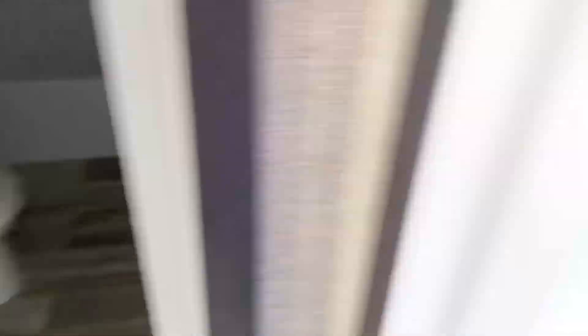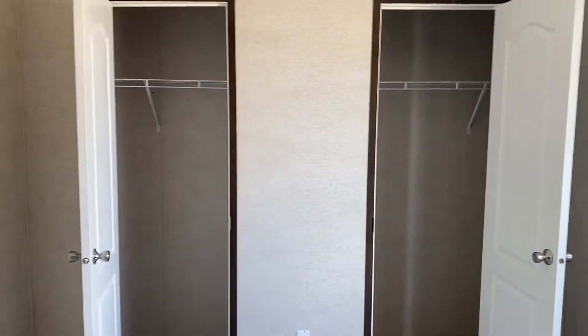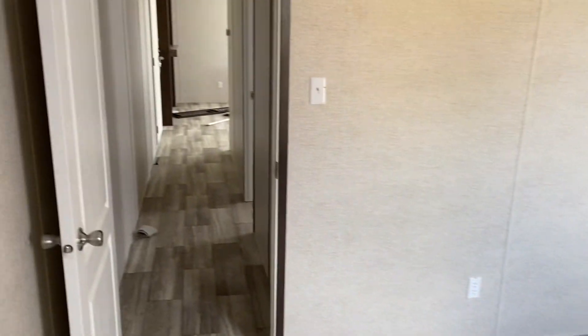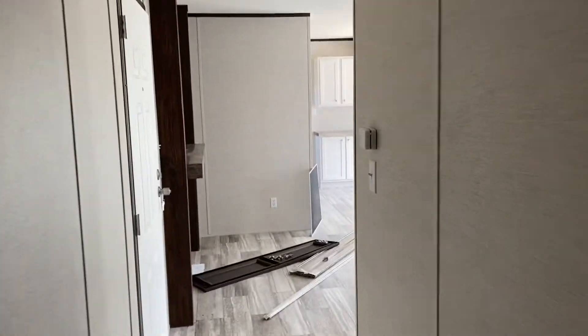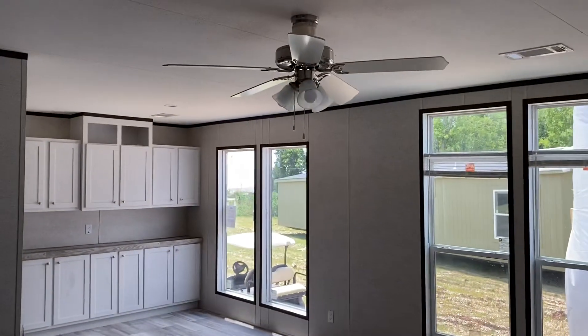Got a bedroom right there, bathroom, and then the bedroom down at the end. Big huge closet. Check out the floor plan and more pictures at CypressManufacturedHomes.com.